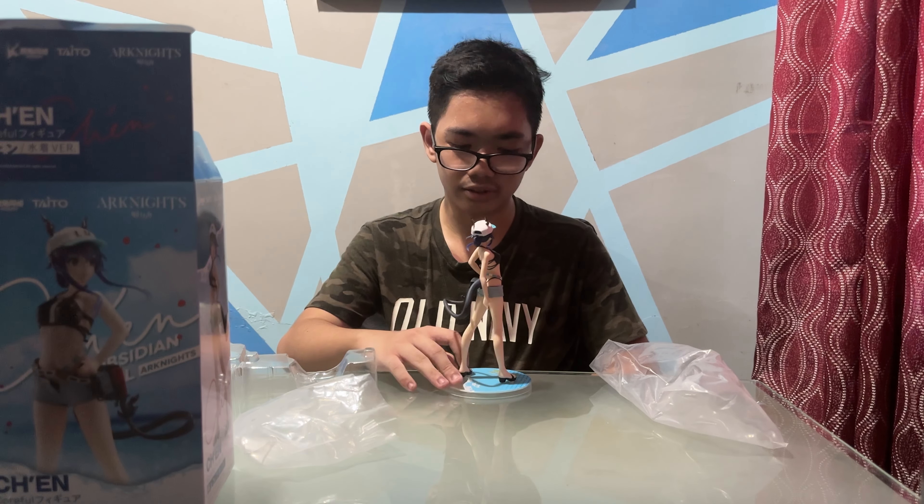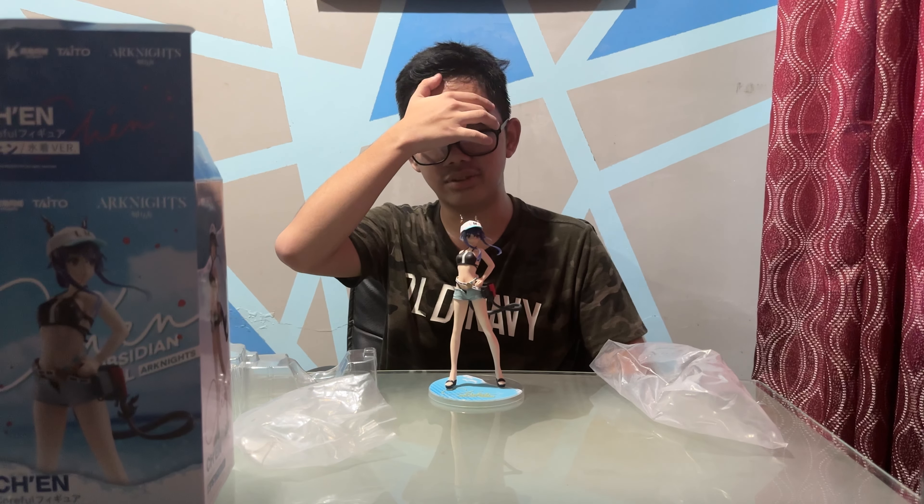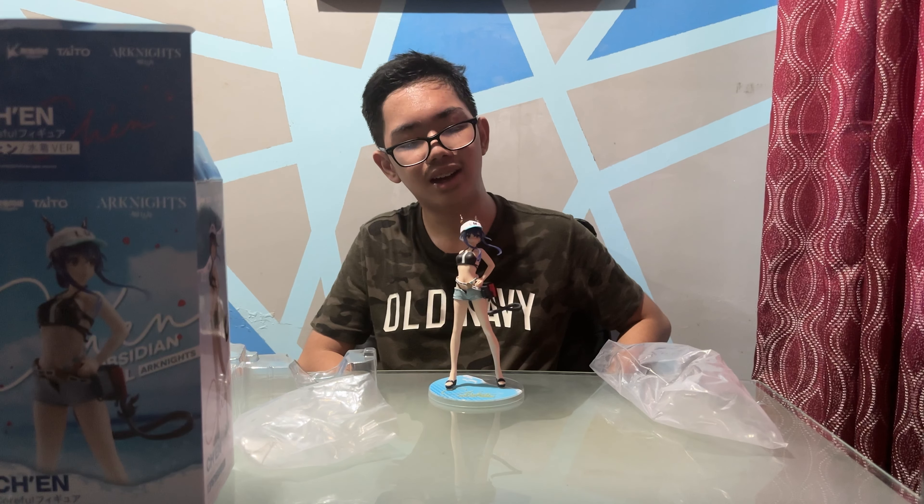It's well sculpted but not overly detailed like a scale figure, of course, because this is a prize figure. So I have no complaints. In terms of prize figures, I would give it like a 7 out of 10. That's basically it — this is probably the end of the video.